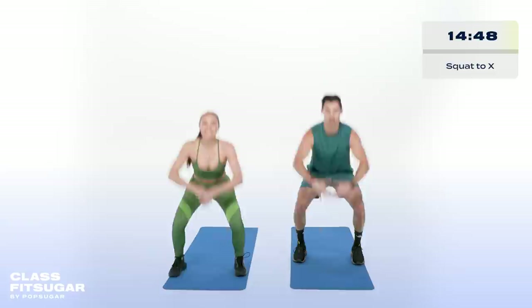Nice squat to X dynamic warm-up, warming those legs up, the shoulders, the back, the arms.